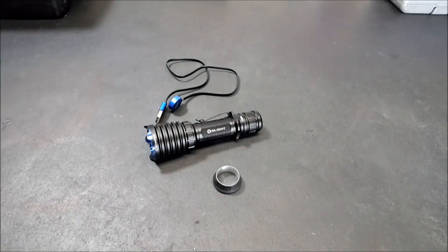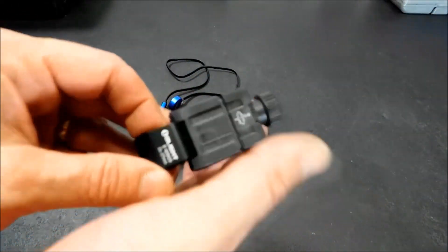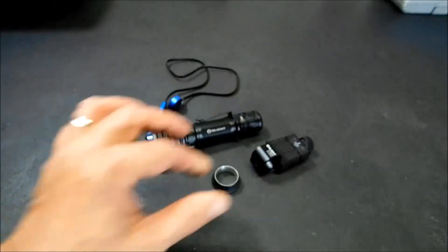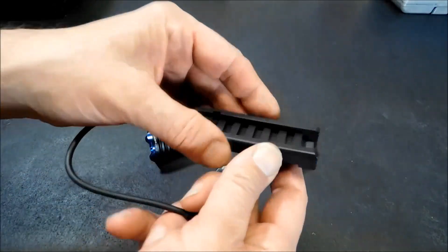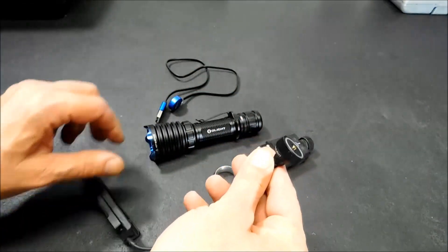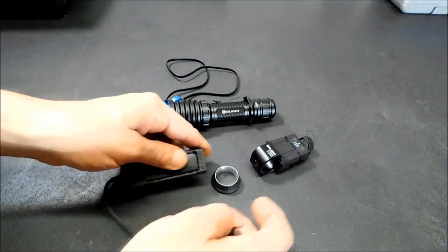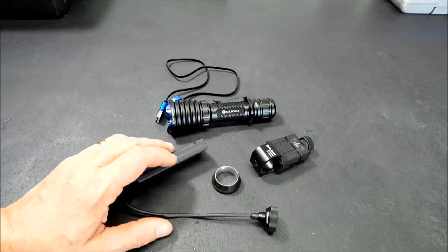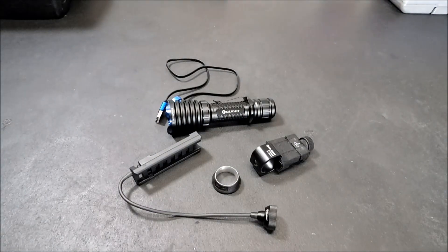Now if you want to get the bundle, it comes with a weapon mount — I'll give you a quick look at that — so you can mount this onto a firearm. It also comes with the remote tail cap switch. The nice part about it is it's not just the switch; it actually has a picatinny rail cover, so you can slide this right on your rail and be good to go. This is your remote, which will snap on there and activate the light. That's pretty cool, and that's another part of the sale. This whole bundle with these two items is 40% off — normally $172.97, but at 40% off that's $103.78. So that is the flash sale.